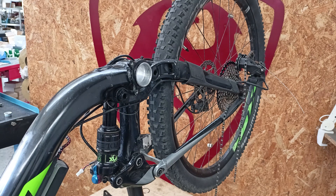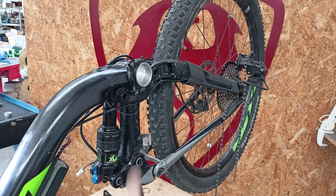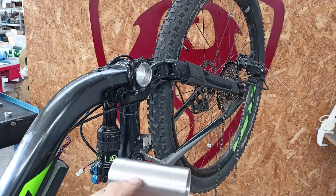Let's proceed with the installation of the press fit bottom bracket adapter. We've already removed the original bottom bracket from the bicycle. Now, before inserting the bottom bracket provided by Bikey Bike, let's take some measurements.